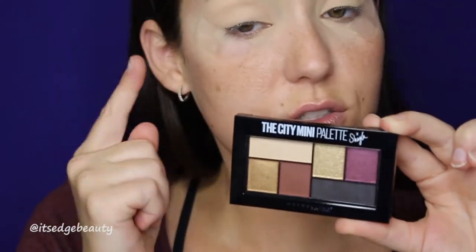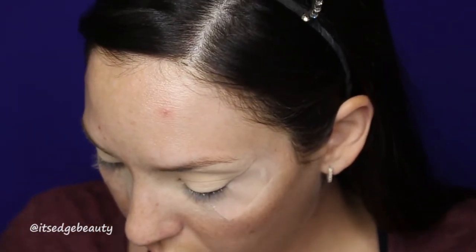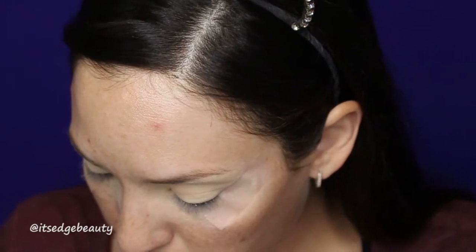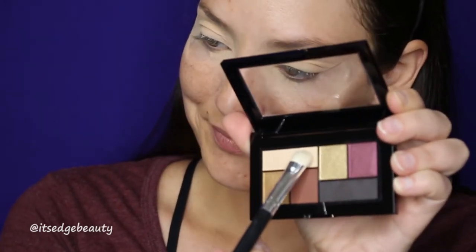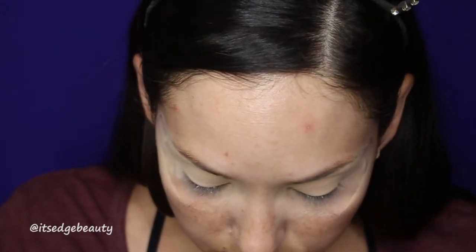And then I'm going to use the shade to smoke out the wing. So to start I am going to be putting this shade here all over my lid. I am using just a BH Cosmetics flat brush. And it does look like this has like the tiniest bit of shimmer in it, but I think it'll be mostly matte. And I haven't tried this yet, so we shall see how it goes.